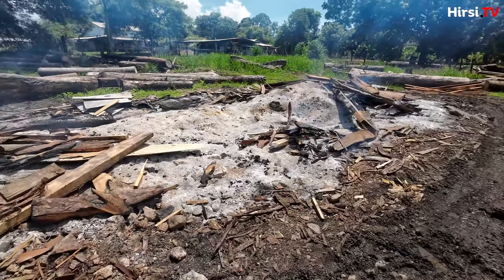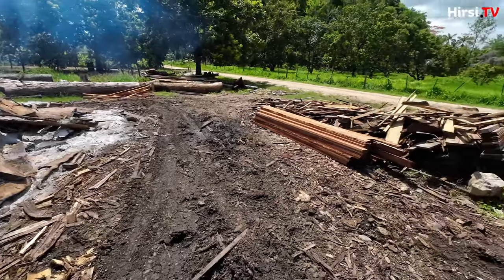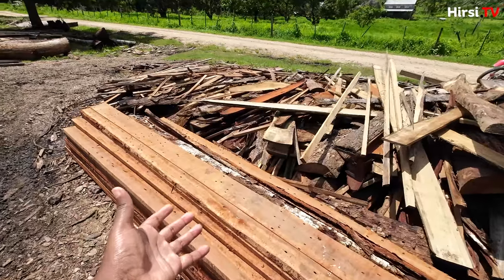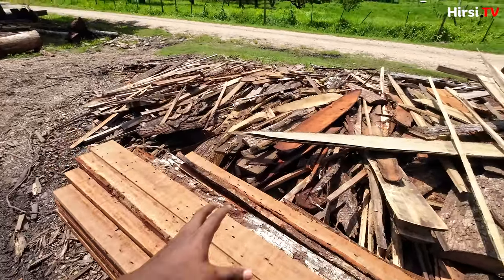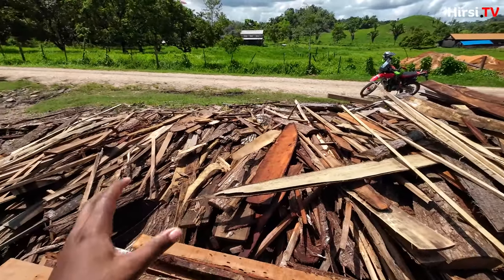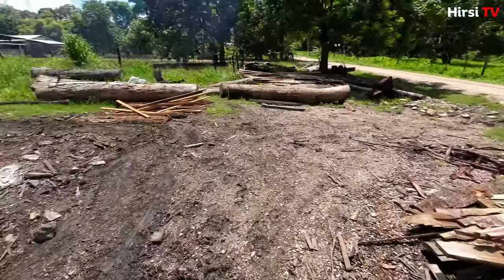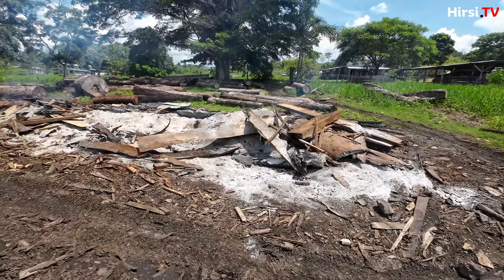This is where they're gonna cut the wood, and the end result might be something like this, and with this you can do many things. This is gonna be scrap. Some of this scrap is actually good and can be sold, and then some of the other scrap is gonna be burned like this.